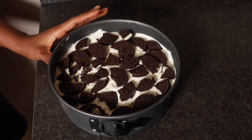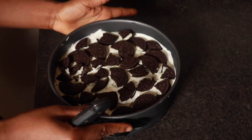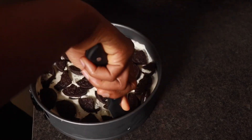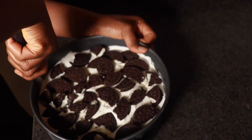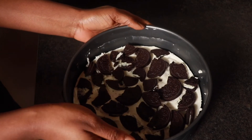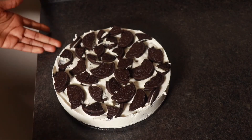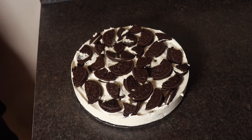It's been about 3 hours and the cheesecake has been in the freezer, so it's time to bring it out — this is the moment of truth! I'm going to go in with a knife and loosen it from the sides. Our cheesecake is ready — it looks delicious and it came out good!